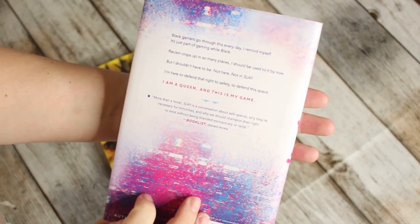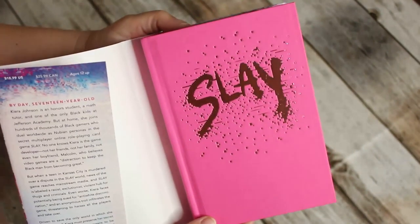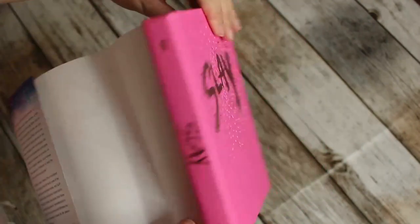Let's get to the books! We again have two books. The main book of the month is SLAY — it's a Strand signed edition. The special thing about the Strand box is that you can go online and see what the next books in the genres are going to be, so you won't be surprised — unless you want to be, of course. It's a diverse read: Kira Johnson is an honor student, a math tutor, and one of the only black kids at Jefferson Academy, but at home she joins hundreds of thousands of black gamers who duel worldwide as Nubian personas in the secret multiplayer online role-playing card game SLAY.